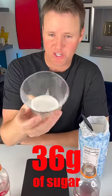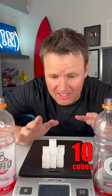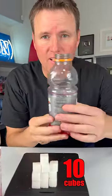36 grams of sugar — that is inside of one Gatorade. Or to put it another way, 10 — that's how many sugar cubes are inside of this one Gatorade. And this one is the Gatorade Zero.